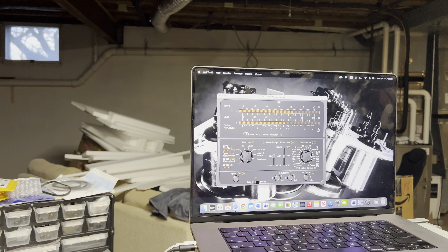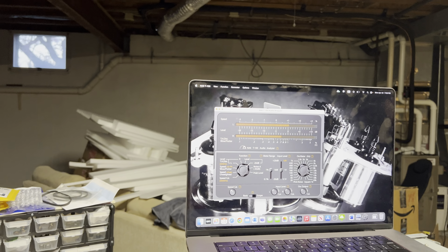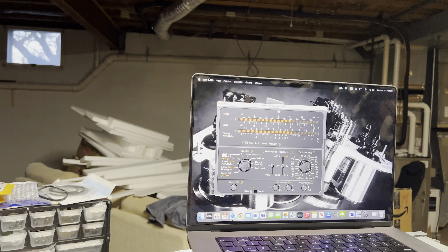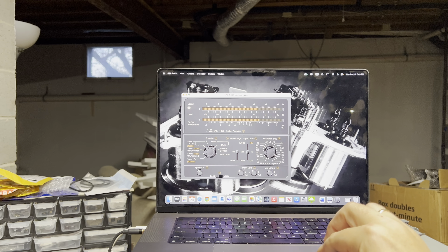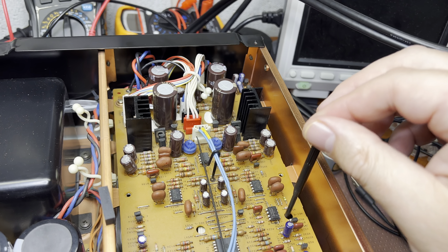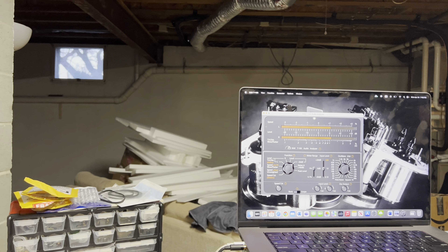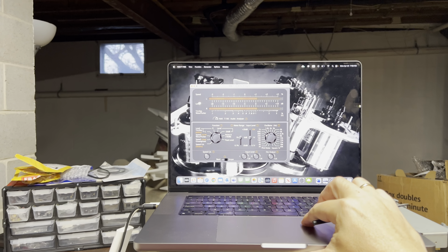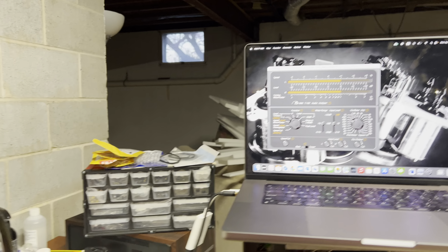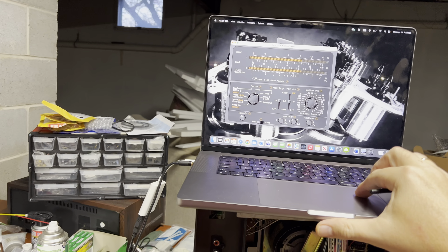Here we go: one channel, and then the other channel. Now let's check - 15 kHz, 400 Hz, okay. Now let's check 15 kHz - even. Now I'll adjust the level on the right channel; it should be right here. Record level is a little bit too much - okay, even. 15 and 400: see, even. Good. Now check without bias adjustment - at 400 Hz nothing changes, at 15 kHz nothing changes. That's good.